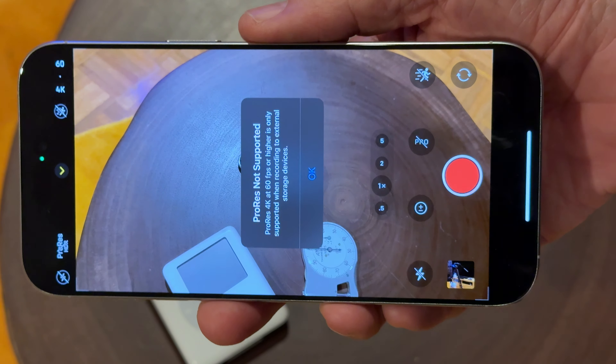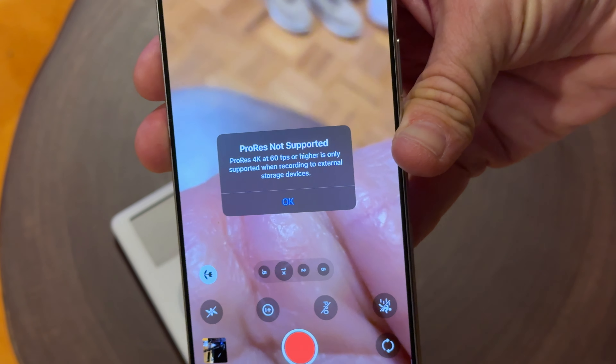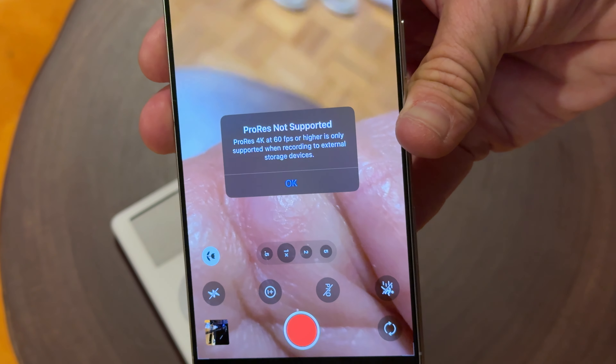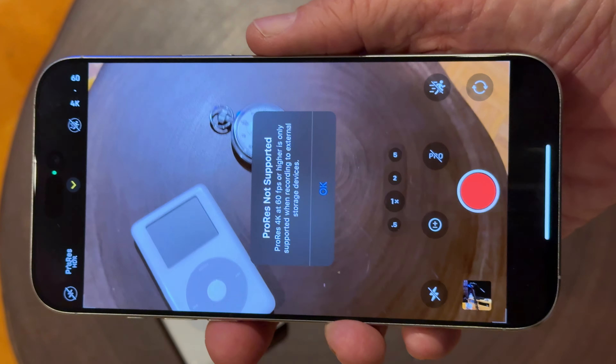Now, when you don't have anything plugged in and you try to do ProRes at anything higher than 30p — say you want to go 60p — it will not let you do it. So if we're going to do this, we have to go ahead and plug in that dongle.